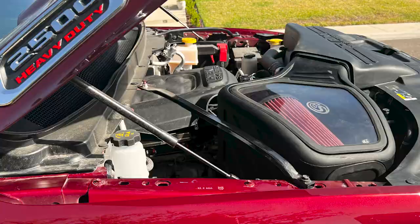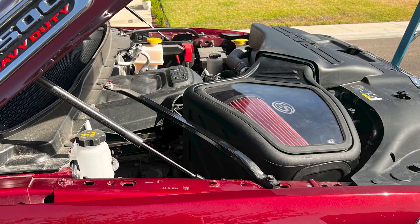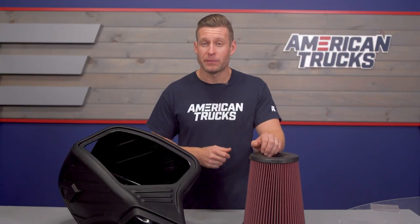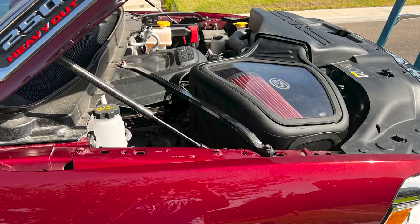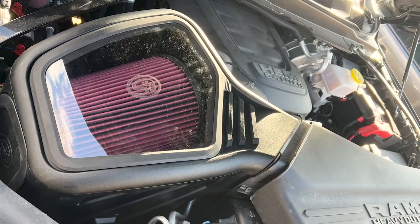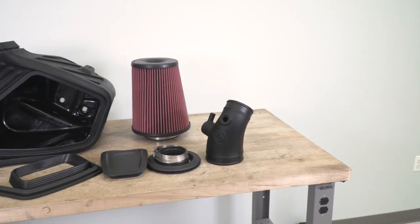If you do go with the oiled option, S&B claims that airflow should improve by nearly 37%, which in turn should lead to pretty solid power gains and better throttle response on your V8-powered HD, all without needing any additional tuning.